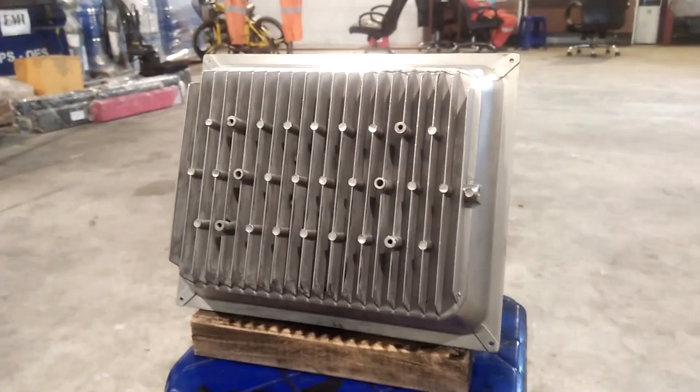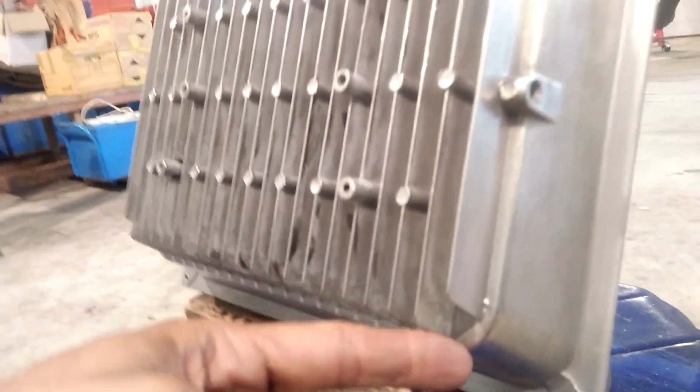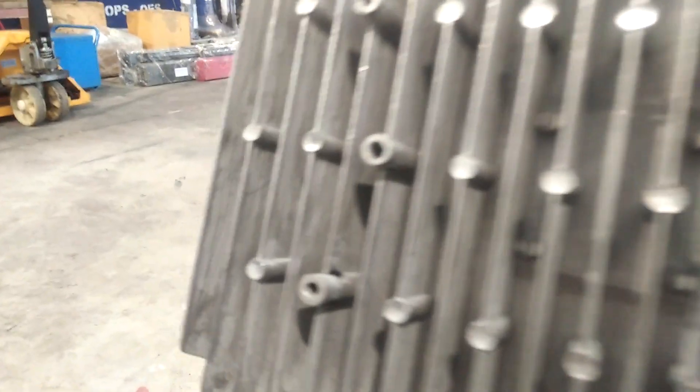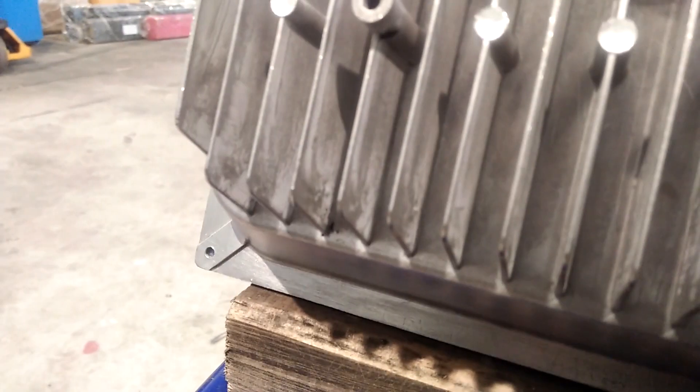This is our guinea pig for today — it is an aluminum housing for LED lights. You can see all these fins are about one inch deep. Those deep grooves and inner corners will be a good challenge to see how well my homemade gun overcomes the Faraday cage effect.